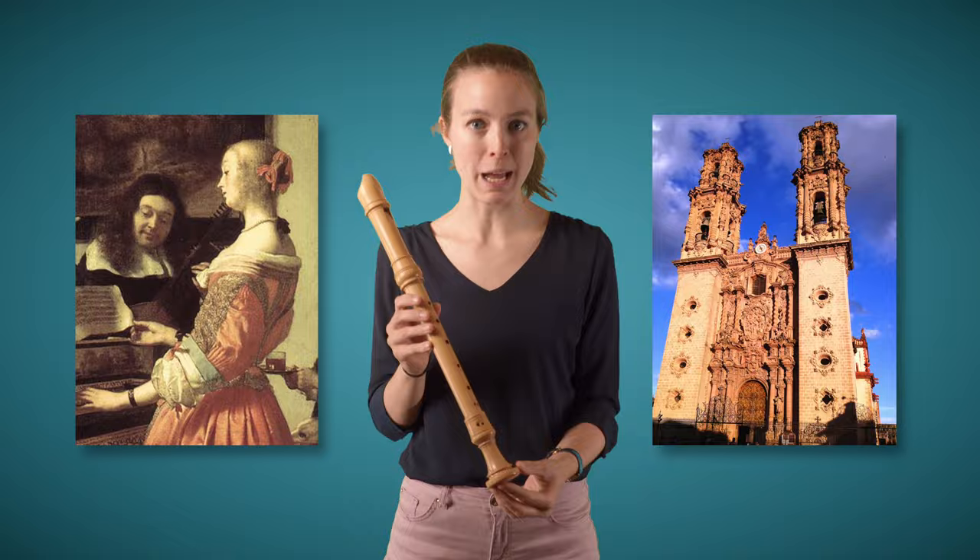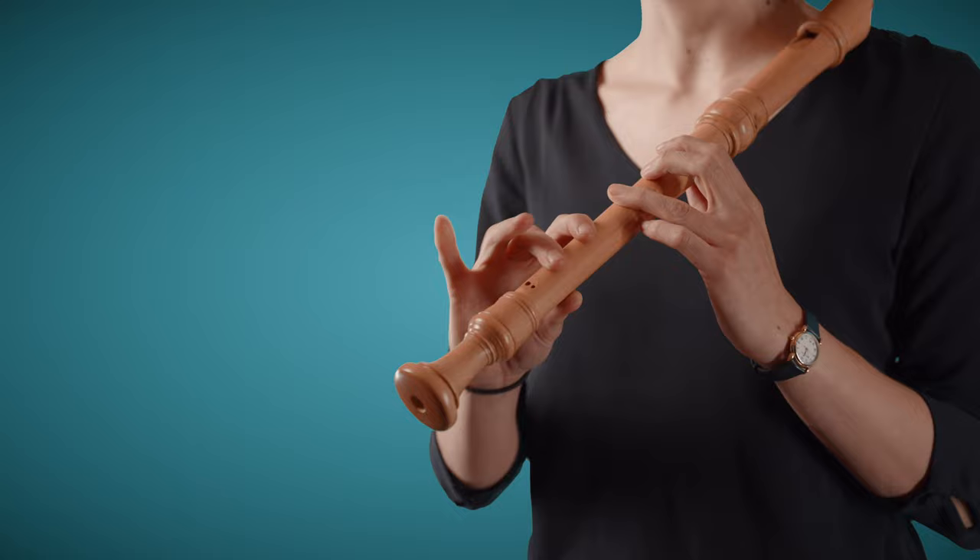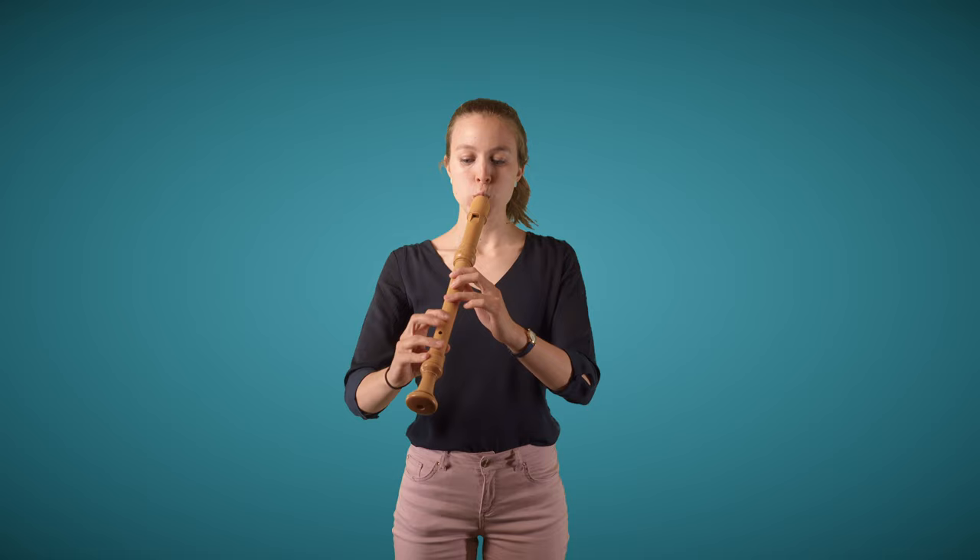In the Baroque time, the treble or alto recorder became the most popular, the most widely used instrument. It's tuned in F, meaning if I close all finger holes, you can hear an F. That doesn't mean I can only play in F or F major — I can play all chromatics and in all keys on this instrument. Composers like Georg Philipp Telemann do use notes that go above that high F.